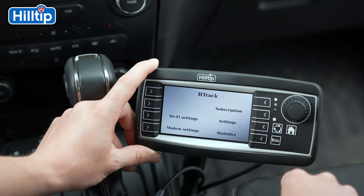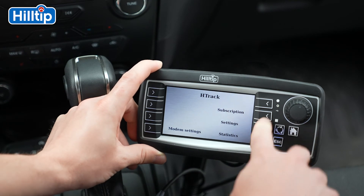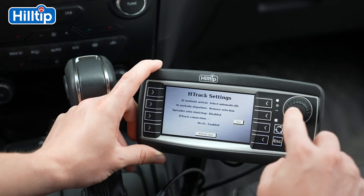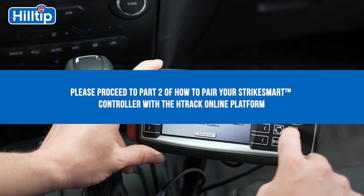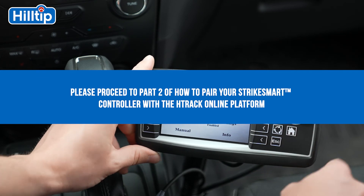Please go back to the H-Track menu, press Settings, and then Test. The StrikeSmart controller will run a quick test and give you a message that the connection is okay. The last step is to enter the H-Track online platform on our homepage to complete your H-Track subscription.